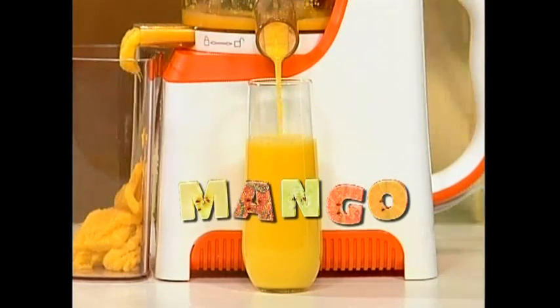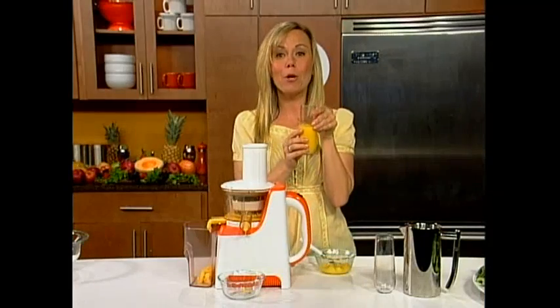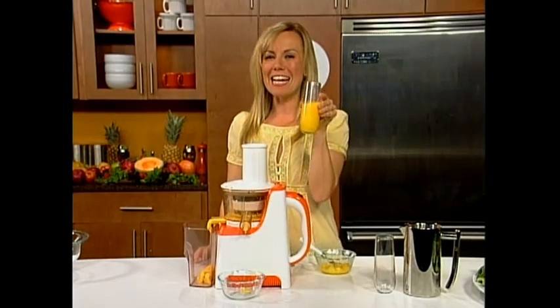That's the real difference of the PowerPress juicer. More color means more nutrients, more taste, more everything. It's delicious.